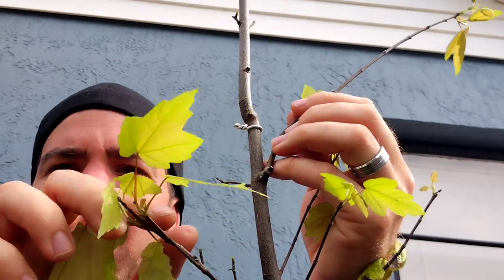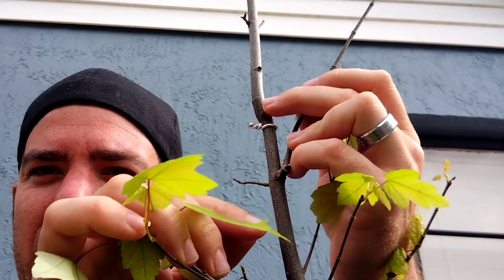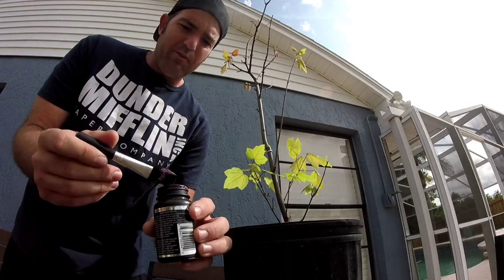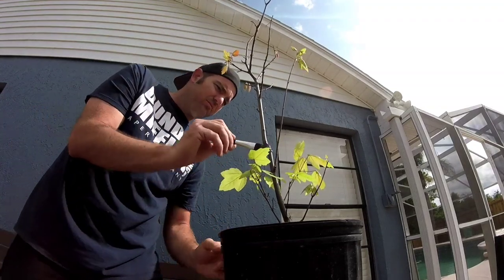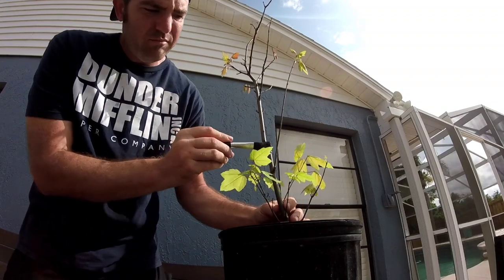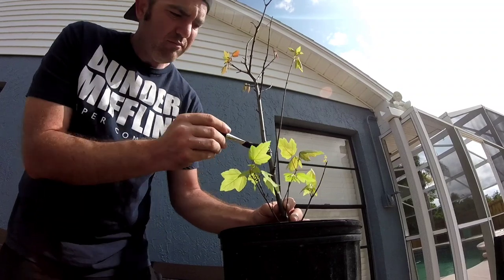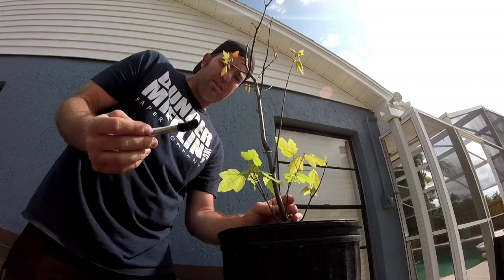Now right above the wire I'm going to put the rooting hormone gel. I've got my rooting gel and I'm going to brush it right above the wire, just like that.